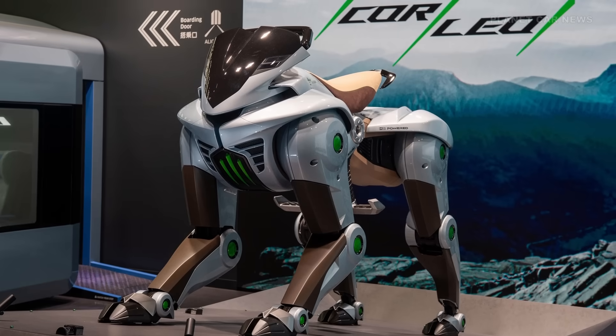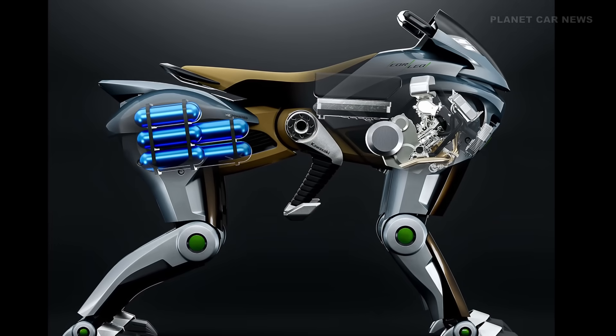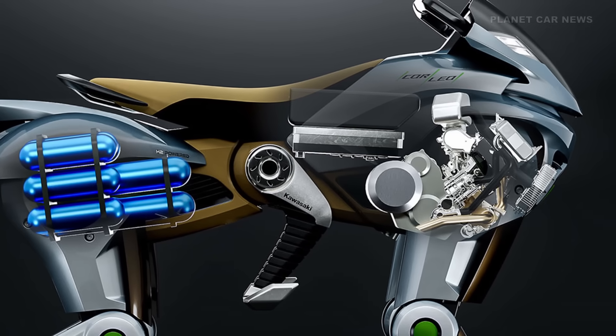Powered by a 150 cubic centimeter hydrogen engine, it generates electricity from a rear-mounted hydrogen canister. This electricity drives the motors in each of the four legs.